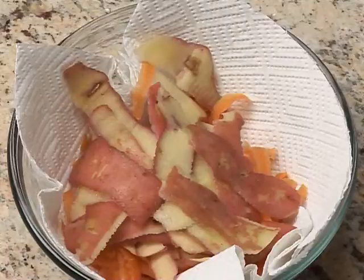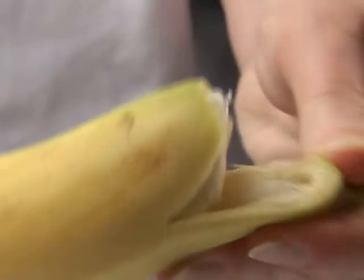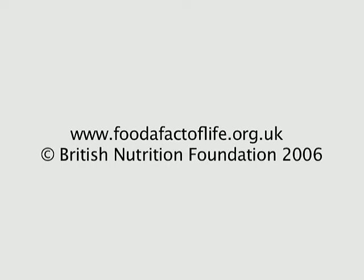Other foods can be peeled using your hands, such as satsumas or bananas. And lastly, get rid of the peelings from the other side.